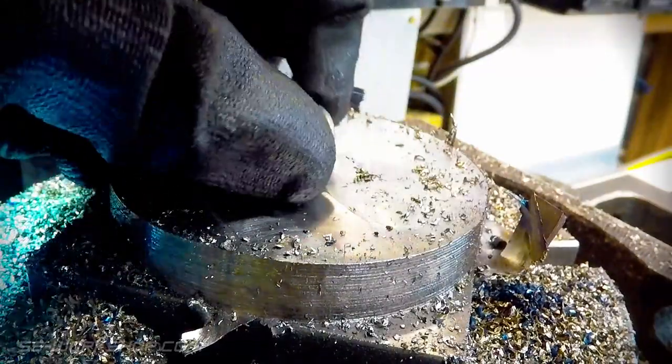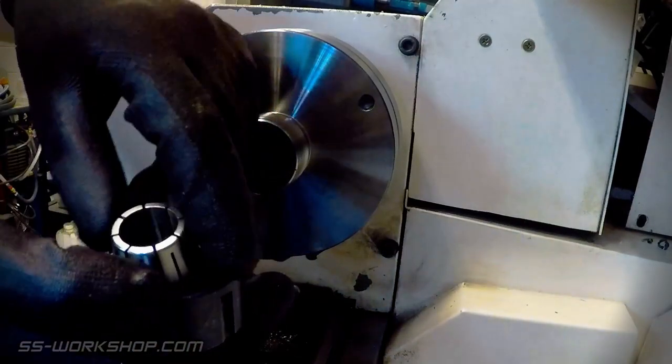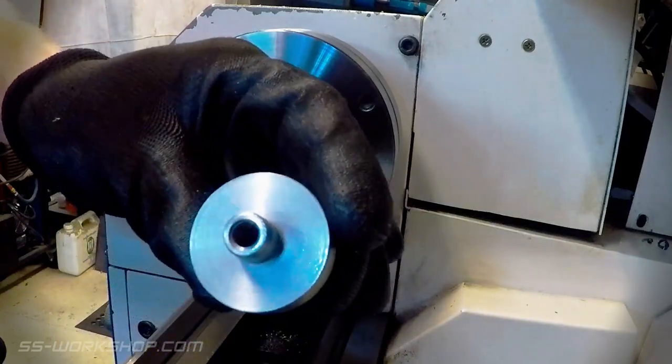With the blank completed it's time to unbolt the part and head over to the lathe. I'm using my ER32 collet chuck today along with a specially made arbor to fit the centre of my wheel blanks and ensure they're turned concentric with the bore.